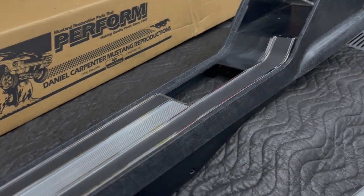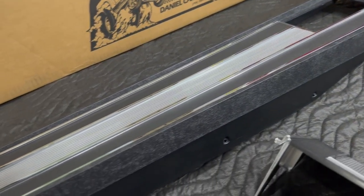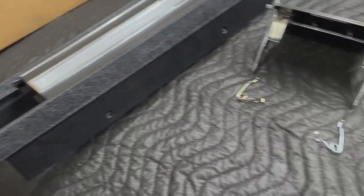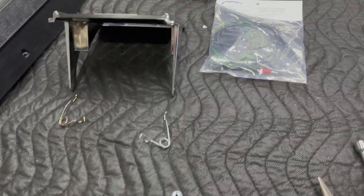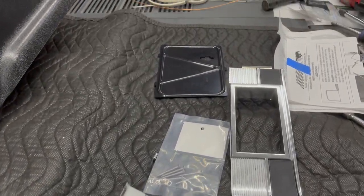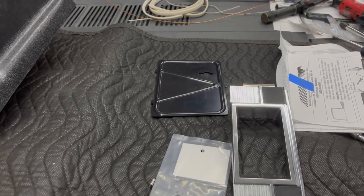I got a console kit from Kentucky Mustang, part number 7144. It's not one of their complete kits, so there are definitely things that you have to do. I only found one video on how to assemble this kit and I didn't really like the way that they did it, so I made this video instead.